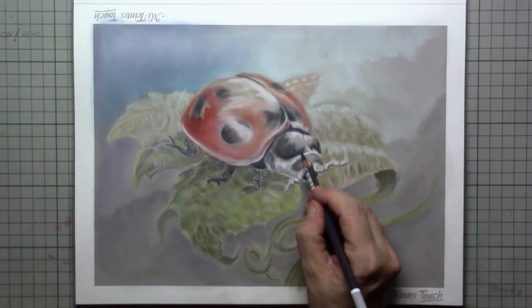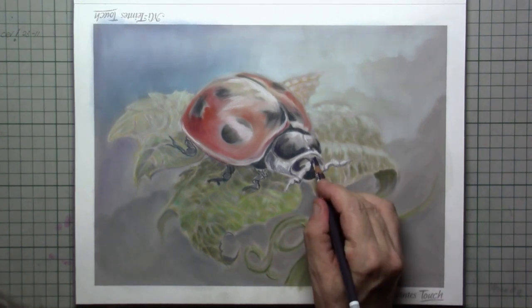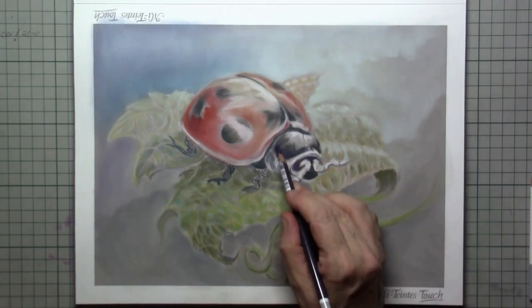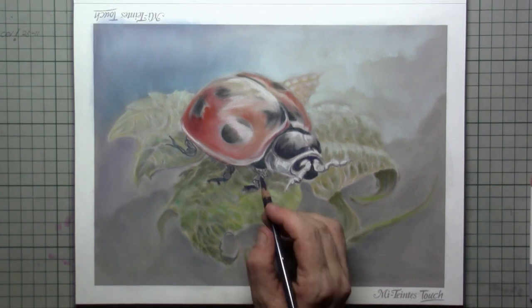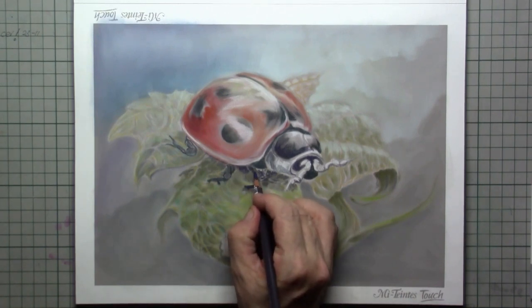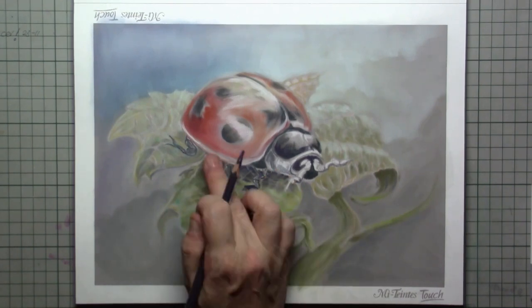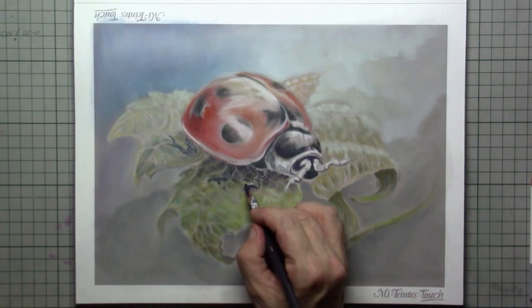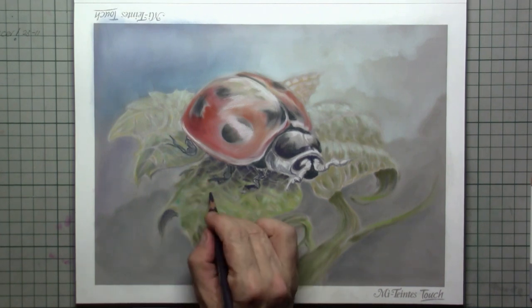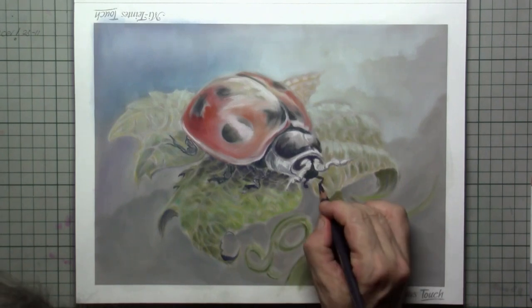Now I've changed to a very dark grey with some blue in it, which is great for getting a little bit of shine into the blackness on the head itself. I also use it for the shadow underneath the ladybug and a little bit on the paws — the little legs of our little insect. You can still see me sparing out those little veins because I really need those veins to show how tiny this insect is.